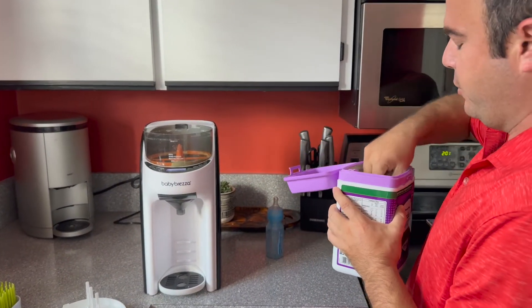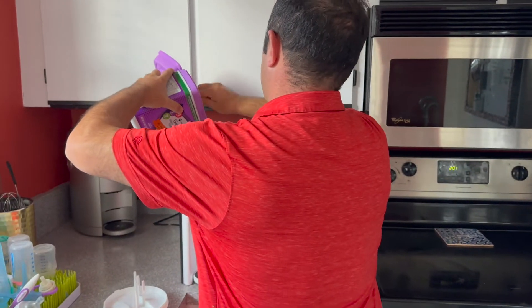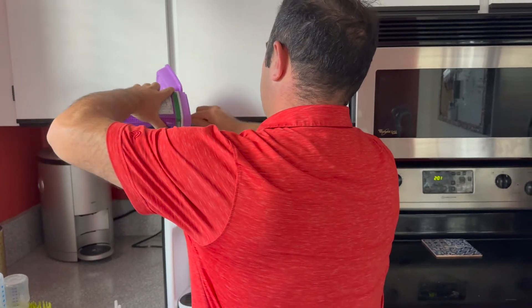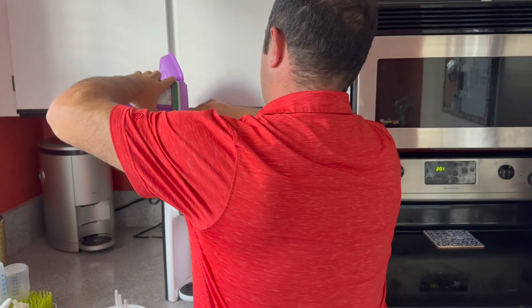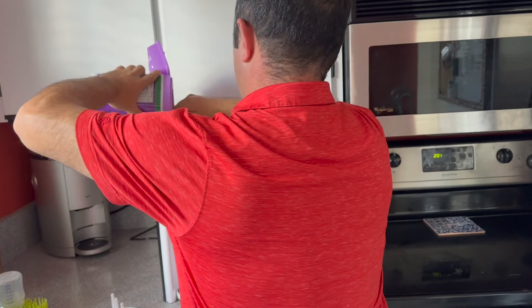In the manual you can look up your baby formula, or go online and look up your baby formula, and it will tell you how to program the machine. You just fill it full of your favorite formula that you're feeding your baby.